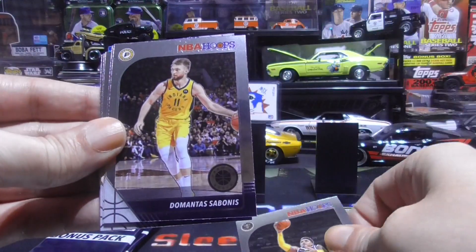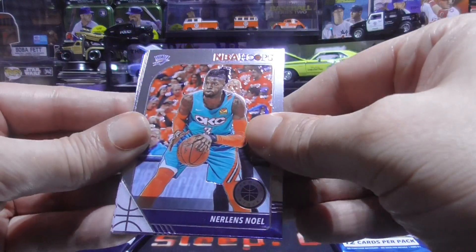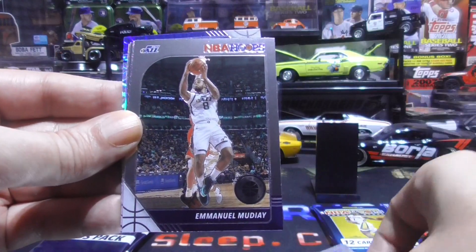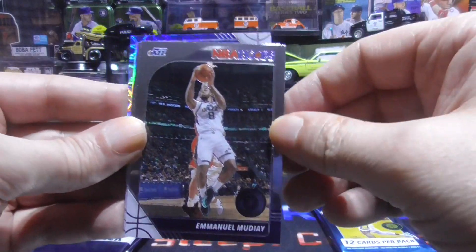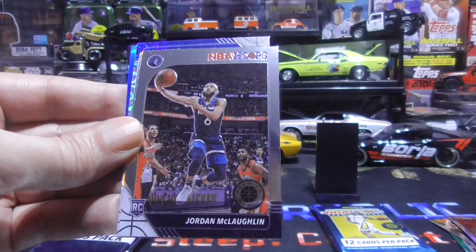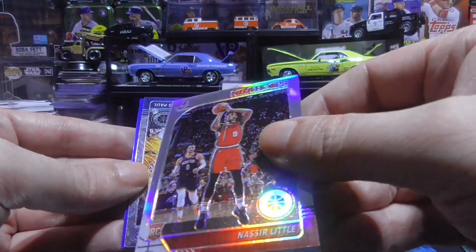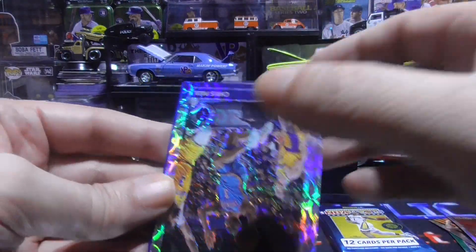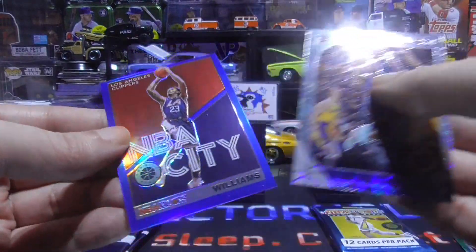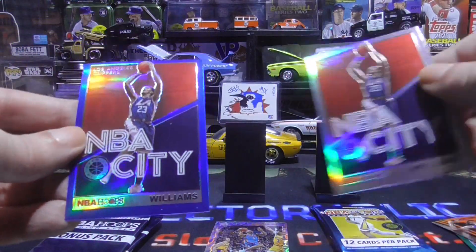Gary Harris, Domantas Sabonis, Jordan Clarkson, Nerlens Noel, Marvin Bagley the Third, Emmanuel Mudiay. Always feels like there's two cards here. Duncan Robinson, Ty Jerome rookie, Jordan McLaughlin rookie, Nazir Little rookie. And that is the silver. We have a Chris Paul in the shiny shine, and another NBA City blue — and that is a Lou Williams. Lou Williams again — what! Couldn't be a Zion.